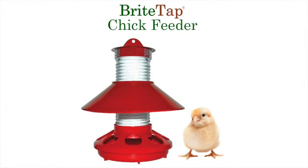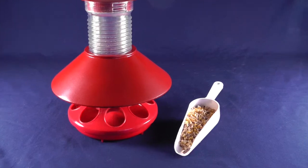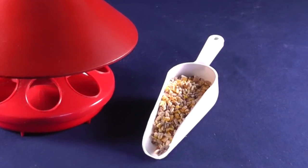The BrightTap feeder — the cleaner feeder that grows with your flock. Order during our pre-sale period and get a free scoop with your order.